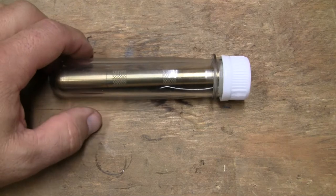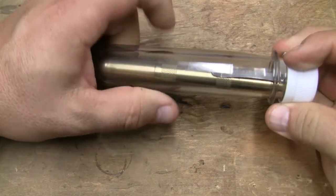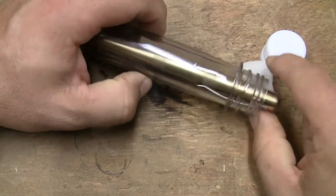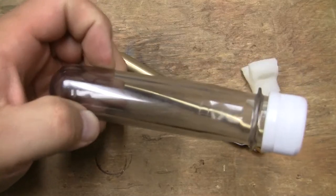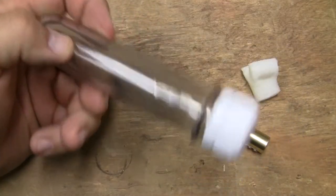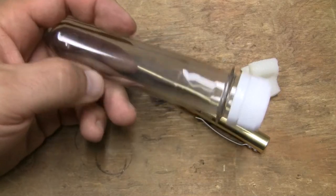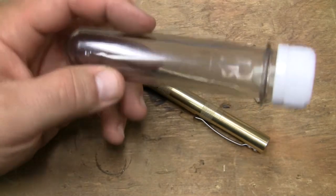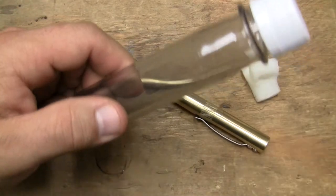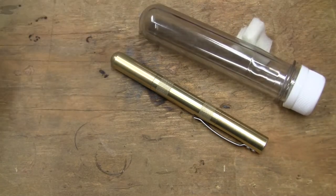Let's talk about something else from County Comm. It comes in this cool tube — it's basically a 2-liter Coke bottle before it became a 2-liter Coke bottle. It hasn't been formed yet. These things are really strong and durable because it's the same amount of plastic in your 2-liter Coke bottle, just with thicker walls — it hasn't been heated up and formed into the bottle yet.